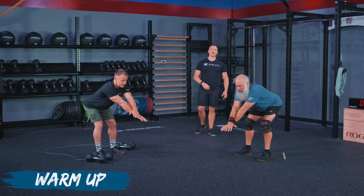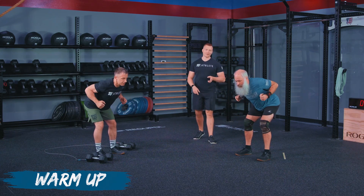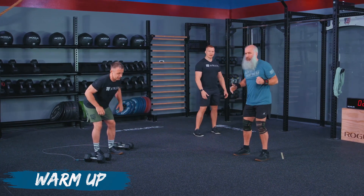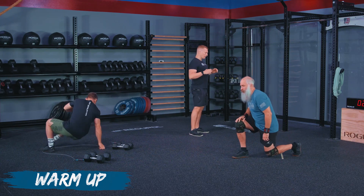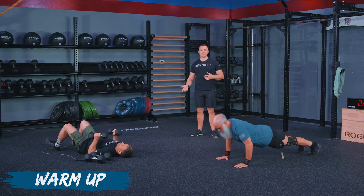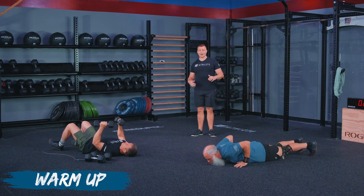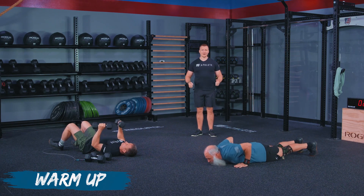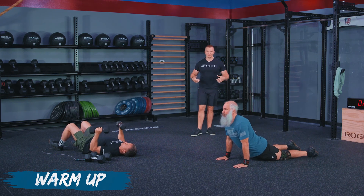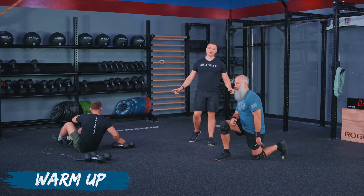Hit your end range on either side. When we get 10 reps in, we are going to go back into our hand release push-ups or floor press. Now, if you're doing the floor press and this is something that's new to you, you need to realize that elbows are going to make contact with the floor before that weight implement makes contact with your body. You can use dumbbells like John's using, a water jug held on either side, or a 25 pound plate for a floor plate press. Whatever you use today, make sure it's something you can get a sturdy grip on because we do not want to drop that on ourselves.